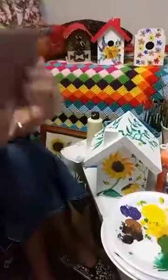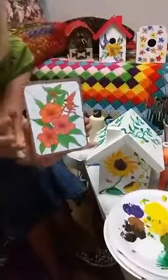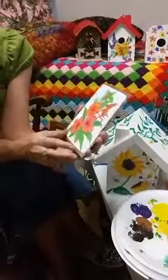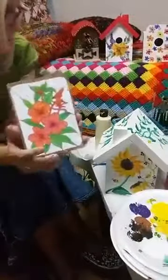My mother wanted me to show you this. She got this in the mail today from my sister, who painted or colored this — she wanted me to show y'all that for her.